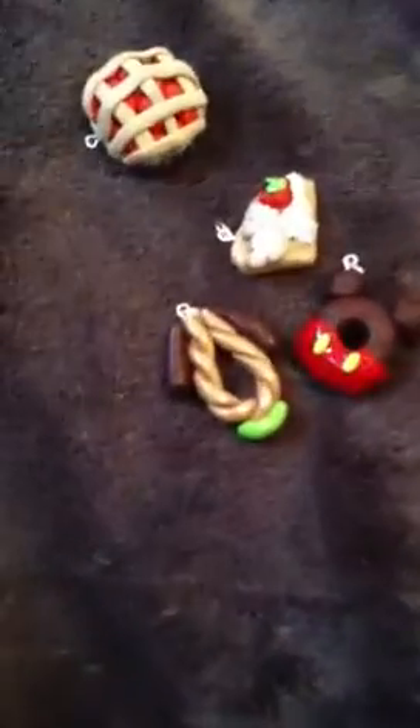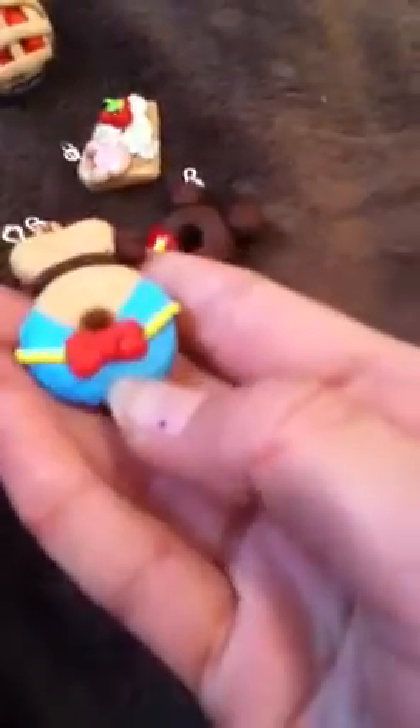Next I have this Mickey Mouse crepe with a Mickey Mouse strawberry and a Mickey Mouse cookie. This Pluto churro, and these are inspired by the Remands. This Mickey Mouse donut — I really like this one. And then the other ones inspired by Remands are this Donald Duck donut. As I said, they just got out of the oven, so they're not completely dry yet.